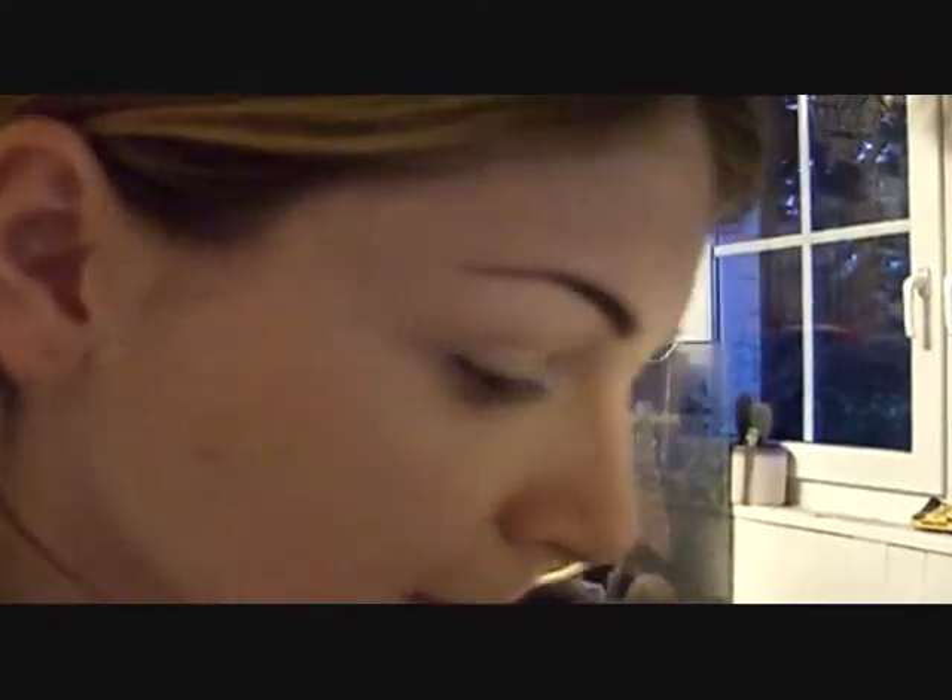Hey guys, I'm just gonna do a quick tutorial — it's a spring or summer look. It's kind of bright, with yellow, a bit of green, and blue, but also toned down so you can wear it to school. I wore it to uni the other day. Let's get started — I've already primed my lid with my Art Deco eyeshadow base.